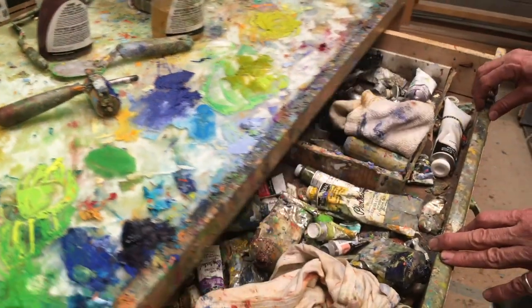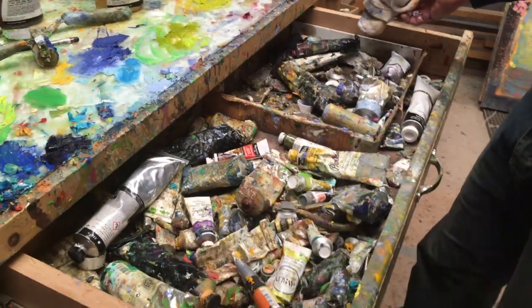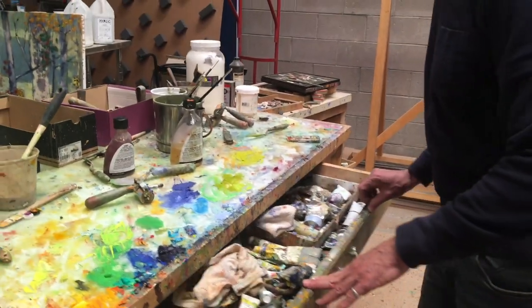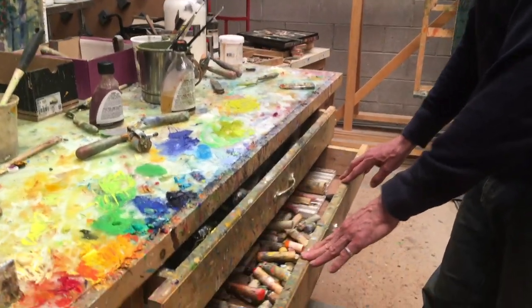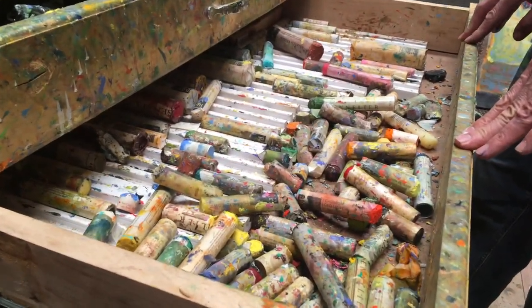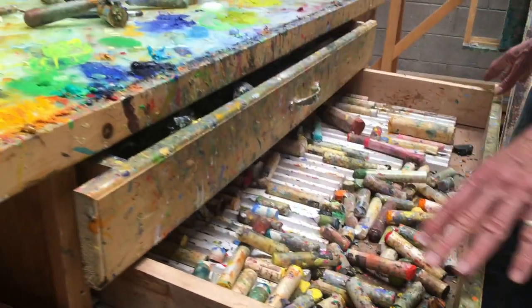Here is the drawer with all my messy tubes of oil paint, which I'm using along with the oil bars. These are the smaller oil sticks that I keep in the drawer, and the larger ones I keep up on the easel.